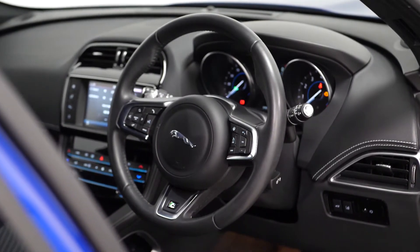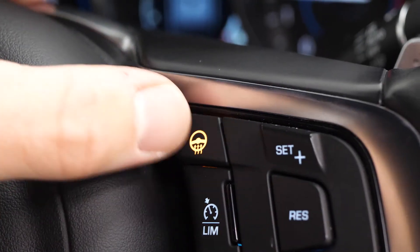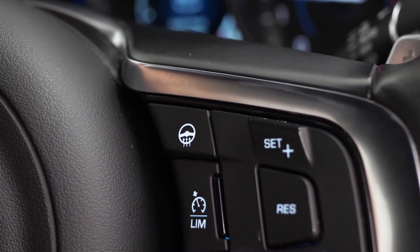You've got a leather wrapped multi-function steering wheel in the front with cruise control accessible from the right hand side, as well as the heated steering wheel function which is again another optional feature.